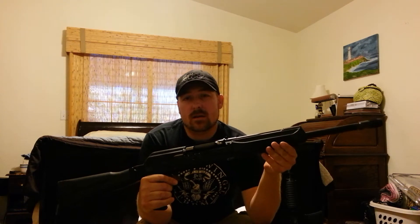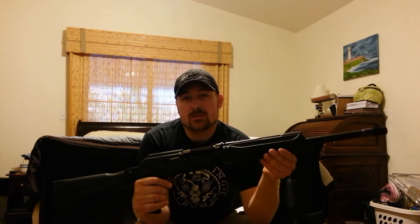I do have some SGM mags and a factory 5-round mag that came with it, and an MD-20 20-round drum. Definitely have some fun with that.